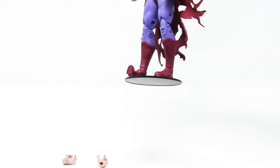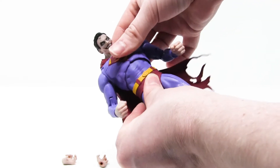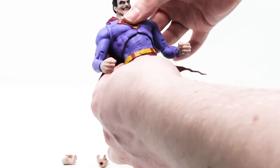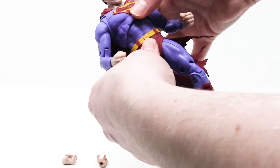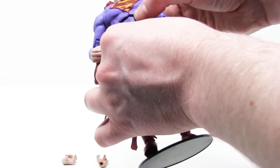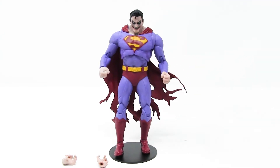He's also got the weird torso movement, which I guess is in place of having his hips move. But this is not where people bend — people twist their hips, not their chest. Really not a fan of that style of articulation.